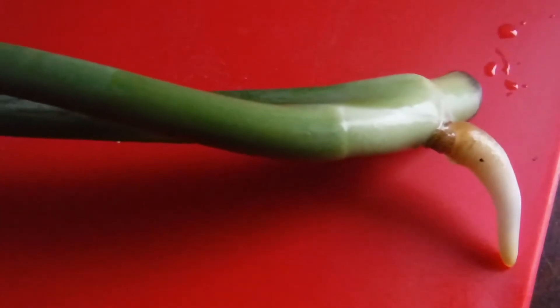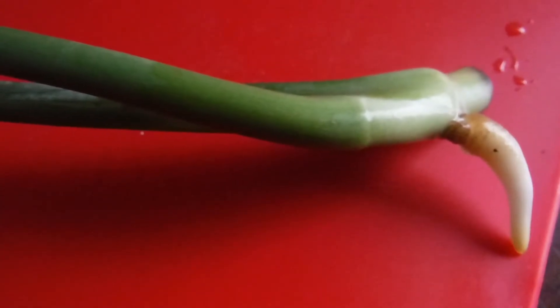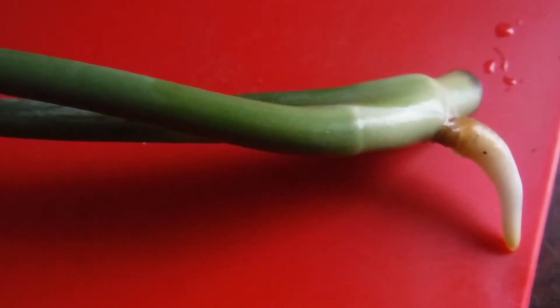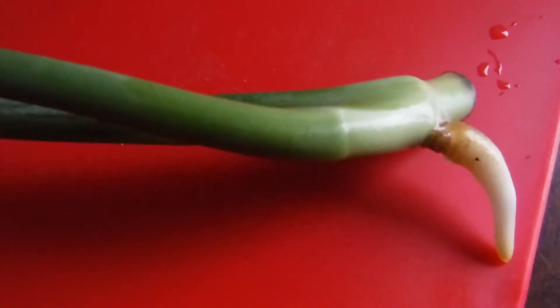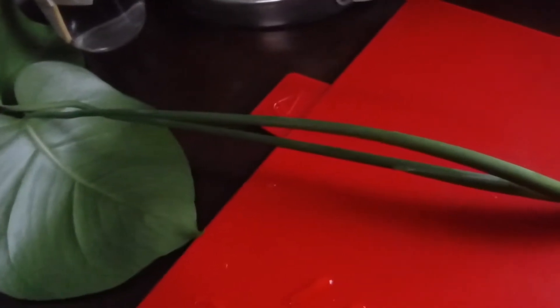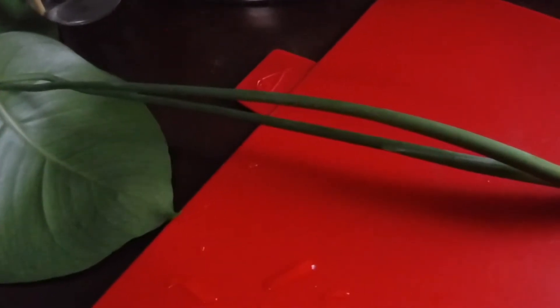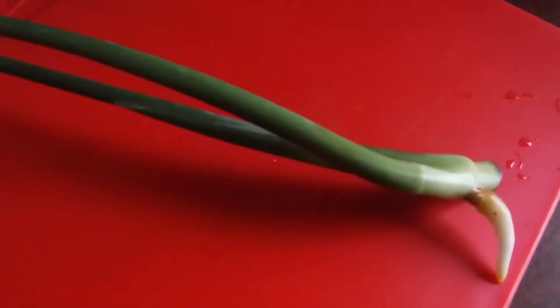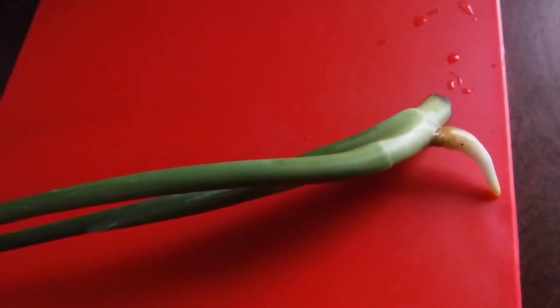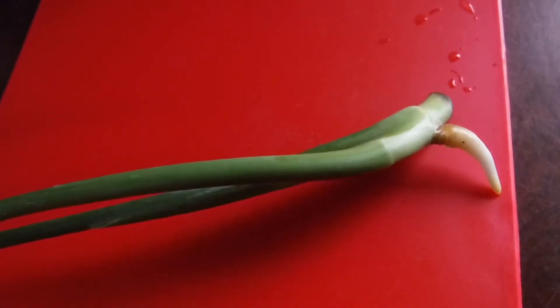After about five days since I put it in the water, look how big that root is! This is one healthy plant, you guys. Excuse all the other stuff in the background, but it has really grown — the root — in just those few days.